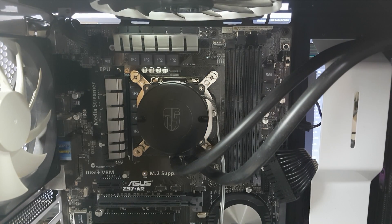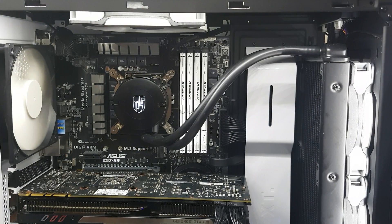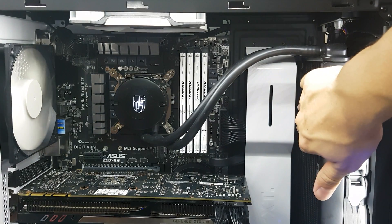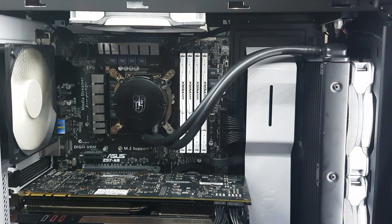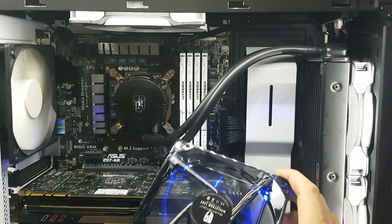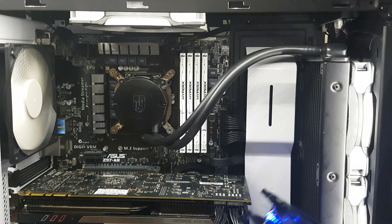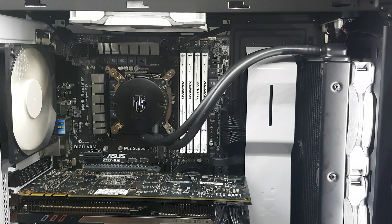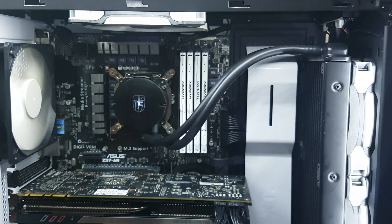The cooler is all installed. If I wasn't doing it on camera, I reckon you could install this in five to ten minutes, maybe 15 if the radiator is a little tricky. The included 120mm blue LED fans are shifting a fair amount of air and they're quite quiet. I had it on a performance fan setting before — the pump is a bit noisy for about 30 seconds on startup and then it gets really quiet. I absolutely love this white flashing light.